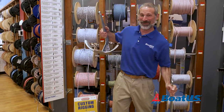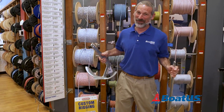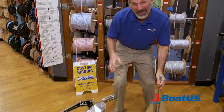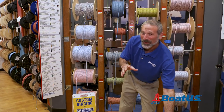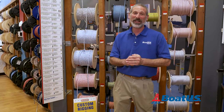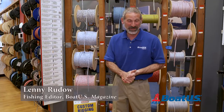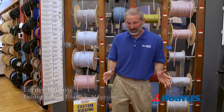Oh boy, this is a workout! But I tell you what — if you want to get fit, go to the gym. If on the other hand you want to be a boater, you do have to learn a few things about anchors. Hi folks, I'm Lenny Ruto for BoatUS Magazine, and I'm here today to talk about the basics of what an anchor is and what it does.